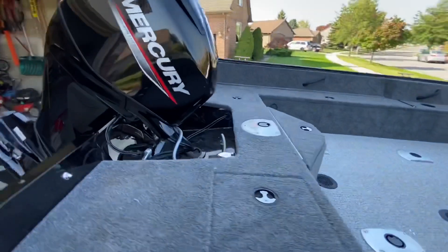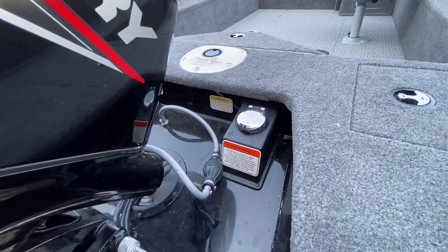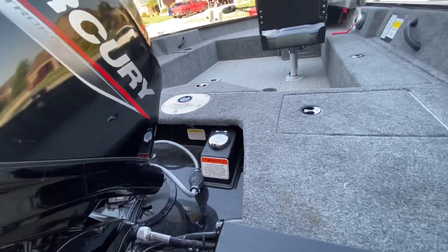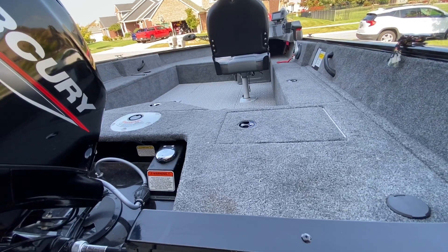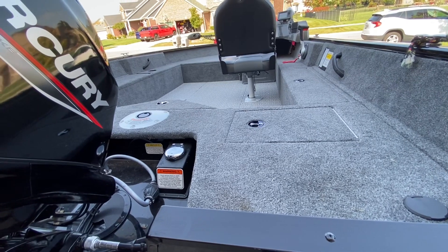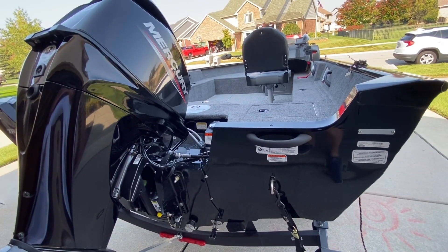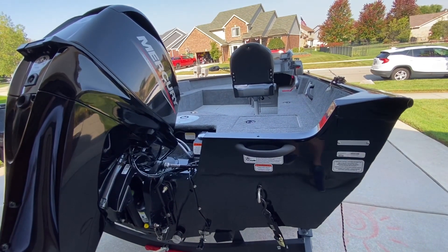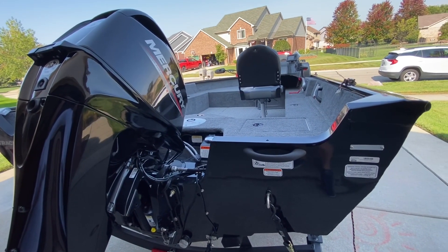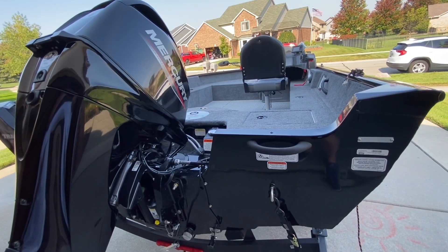The gas tank back here is 25 and a half gallons. That's actually pretty damn good for a boat this size. Typically when I fill up it lasts me a little while. I'm not running like a madman across the lake. Depending on your habits and how much throttle you're giving it throughout the day will obviously dictate how much a full tank gives you. But I use it strictly for fishing — I'll cruise out to a spot, hop around — and 25 and a half gallons gets me a good amount of time.